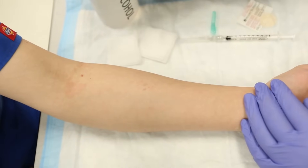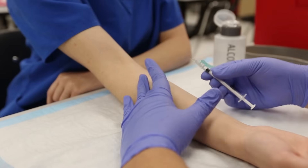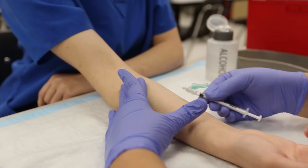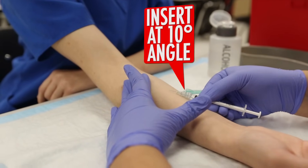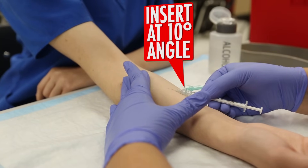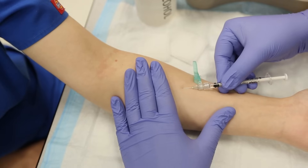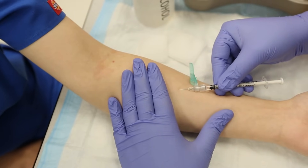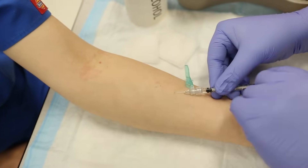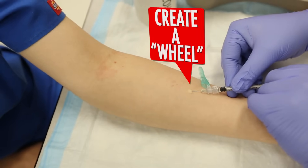So the first thing I'm gonna do is clean the area. I'm gonna pull the skin tight. I'm gonna insert the needle at a ten degree angle. I'm gonna slowly push and administer the medication and it's gonna become a wheal.